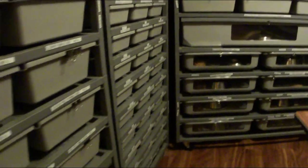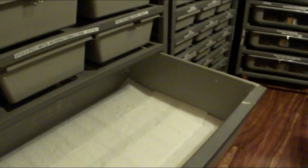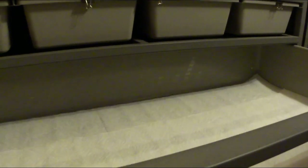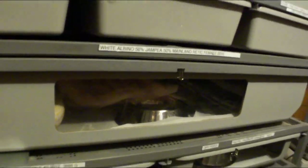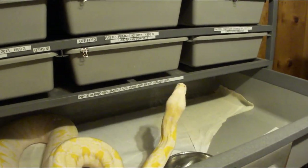Another thing is these boa tubs. I really like these boa tubs — the fit and finish is really just outstanding. They slide really easy and they can hold a lot of weight. I could put my 50-pound retic in here, and she's actually up here in this tub. I can show you what she looks like — she is a really big girl, and yeah, she's looking for a rat now.